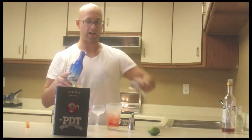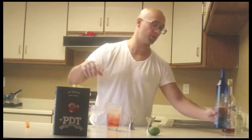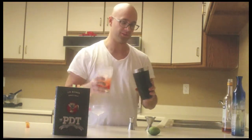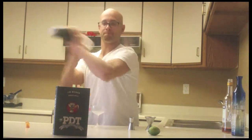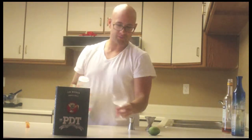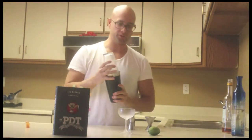You can also find this cocktail in the PDT cocktail book — I'll put a link in the YouTube description. And the method is going to be shake and strain into a chilled coupe.